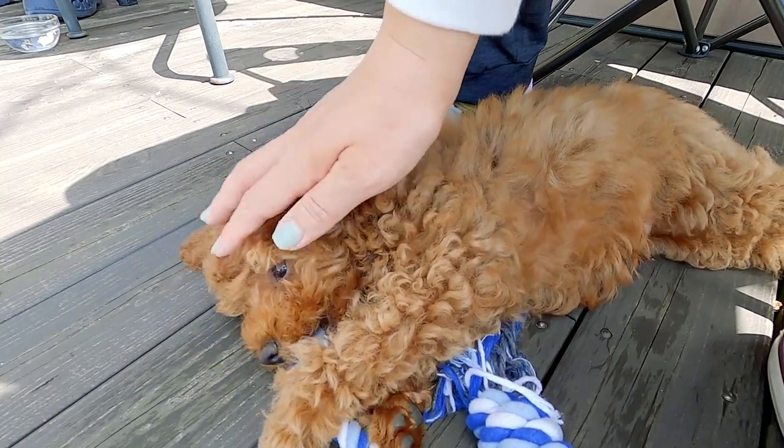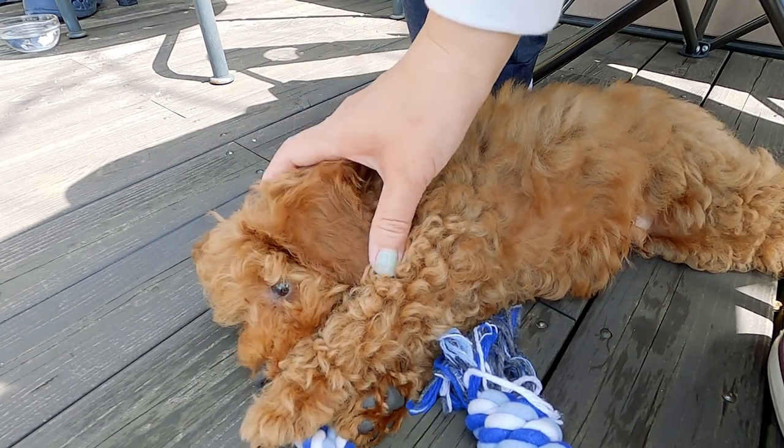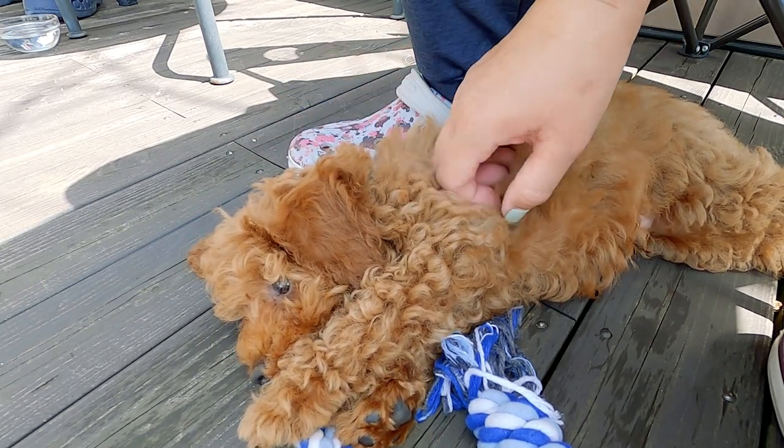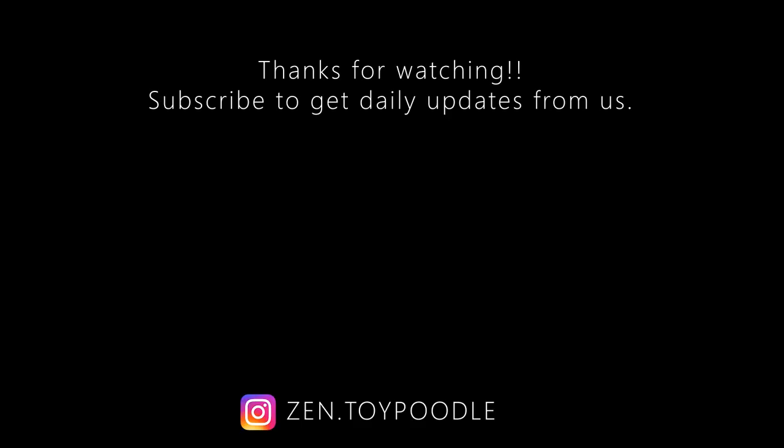I'm having fun. I don't know how to do this, but it's all good. I'm happy to eat in a few minutes.